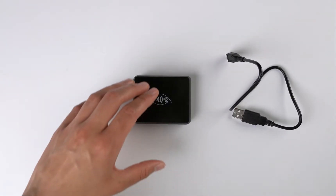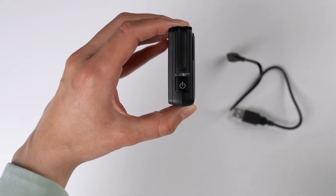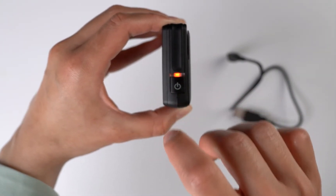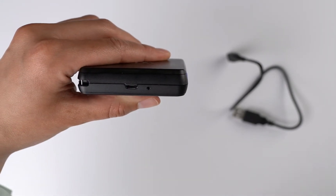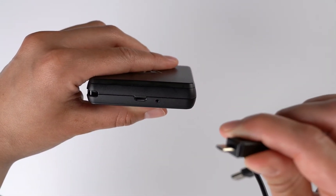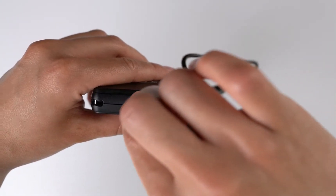Before getting started, turn on your mobile card or field reader, and then use the cord provided to charge it. You will only be able to see battery percentage once you set up the reader.